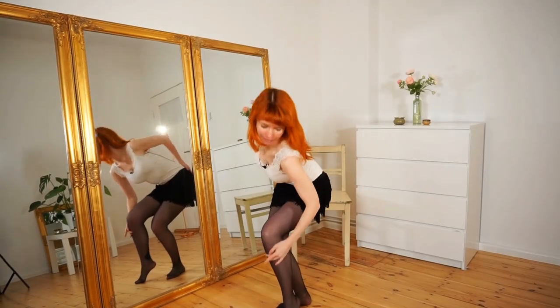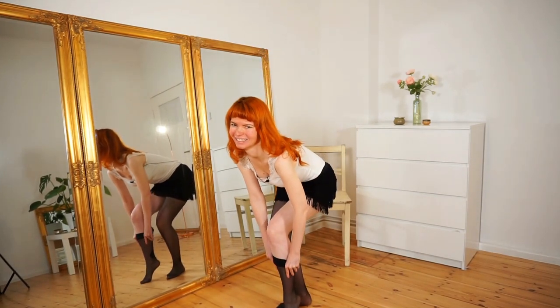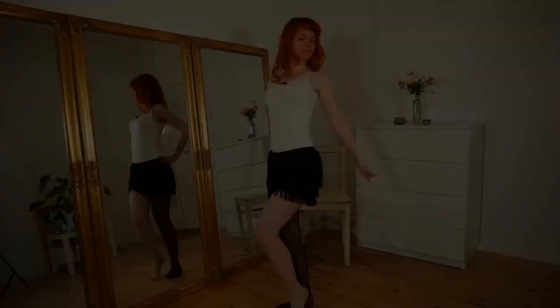Before we start, I will demonstrate how we peel off our stocking. Then I will step a little bit back so you can see me much better.